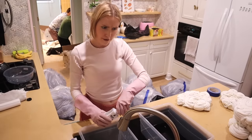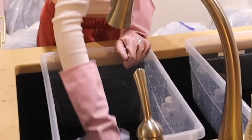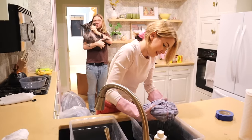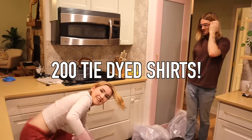It's been three and a half hours and we are 75% done — dying in more ways than one. We are on the last shirt! 200 tie-dyed shirts!